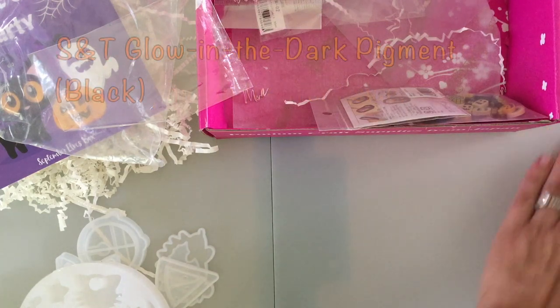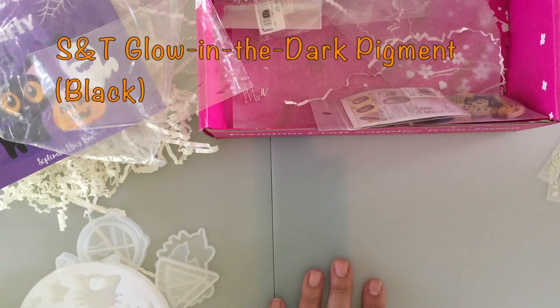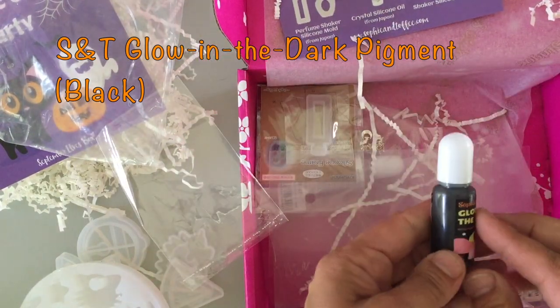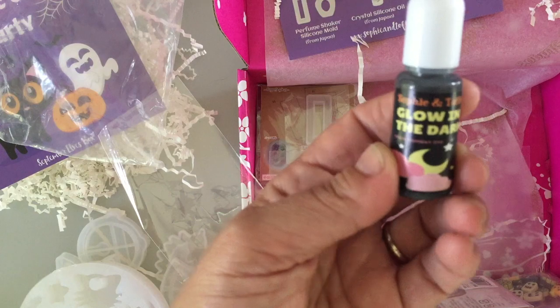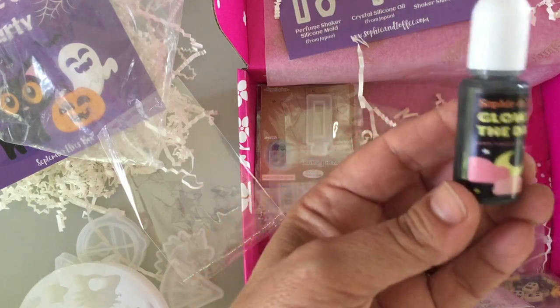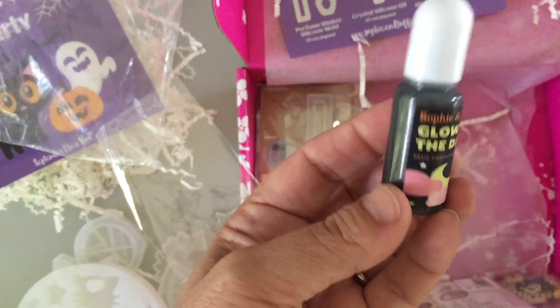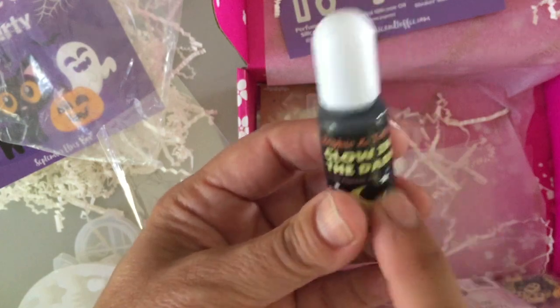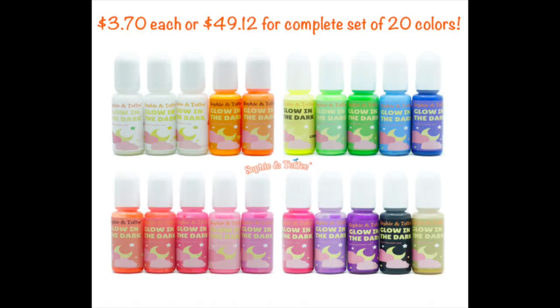The next thing, and I'm very interested to try this, is the Sophie and Toffee glow in the dark pigment - black. So black resin that glows in the dark. Very cool. Going to try this out and let y'all know how this works. Sophie and Toffee has these on their website in all the colors, and I'm thinking about getting them but I definitely wanted to try the black one first to see how it works.